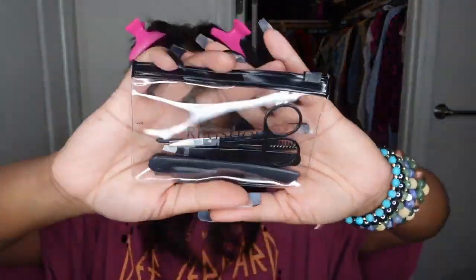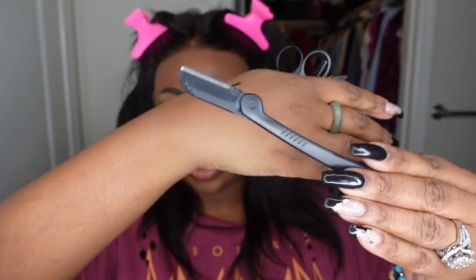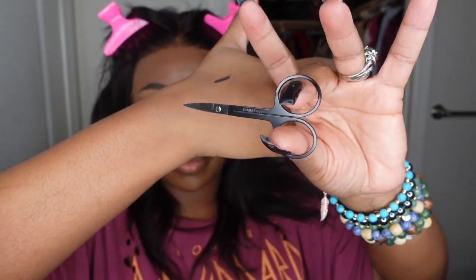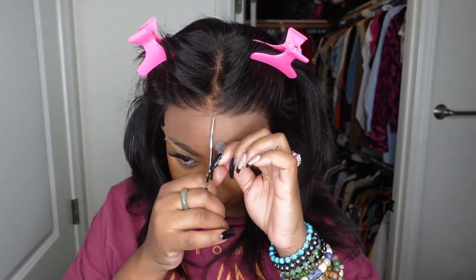Here I am checking out the wig itself and seeing what we're working with. I'm going to pull all the hair backwards so we can go ahead and cut off the excess lace. Today I'll be working with this kit that they provided — it's a glueless wig install kit. I love this because it has everything you need including your spoolie and mini size scissors, which are super handy and help you get right in there super close.